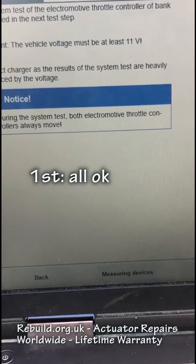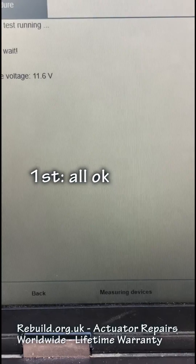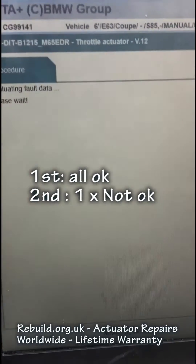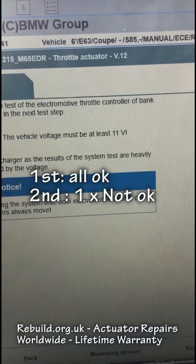We're running it again — the same bank, the same test — to see what results we get, running it multiple times. The second test, it failed one of the cycles: it was the integral duty cycle number two — it failed.